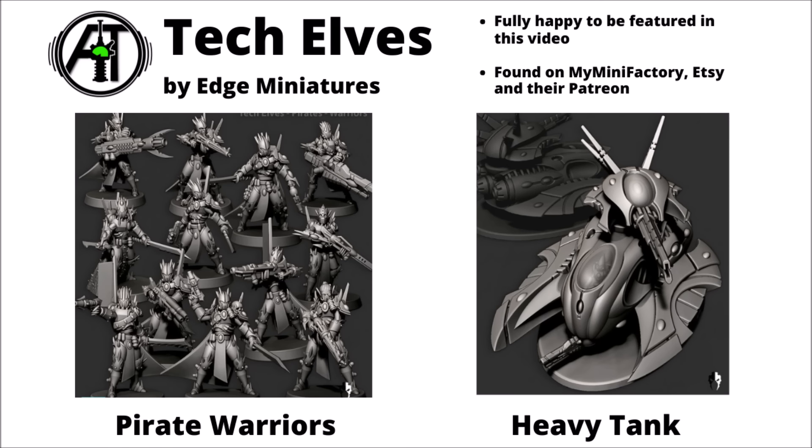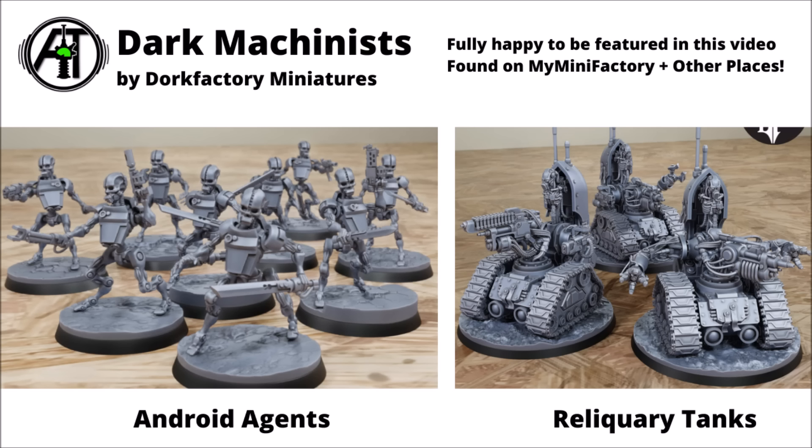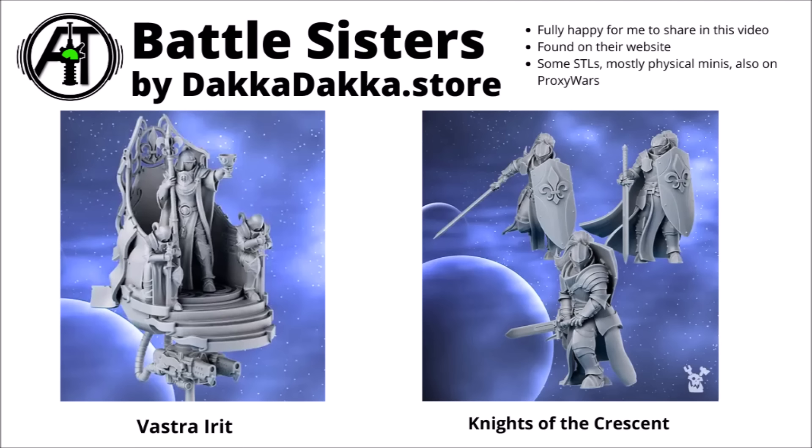Let's take a look at some rather spectacular 3D printed designs from across the community. We've got some tech elves by Edge Miniatures, some sinister killer robots in the Dark Machinists, and some all very holy battle sisters. Let's take a look at some really cool army ranges for all of your alternative Grimdark wargaming needs.